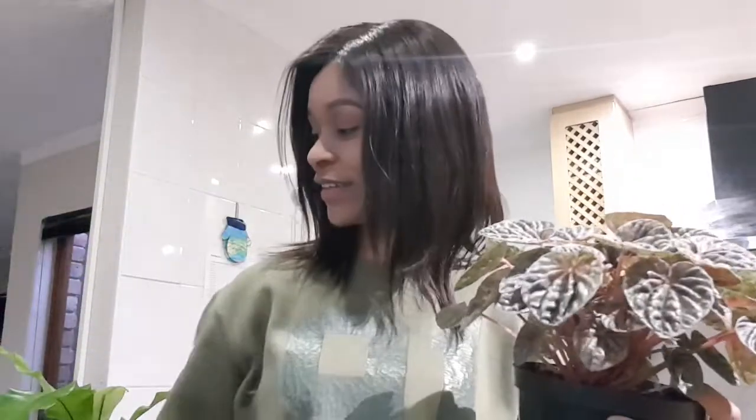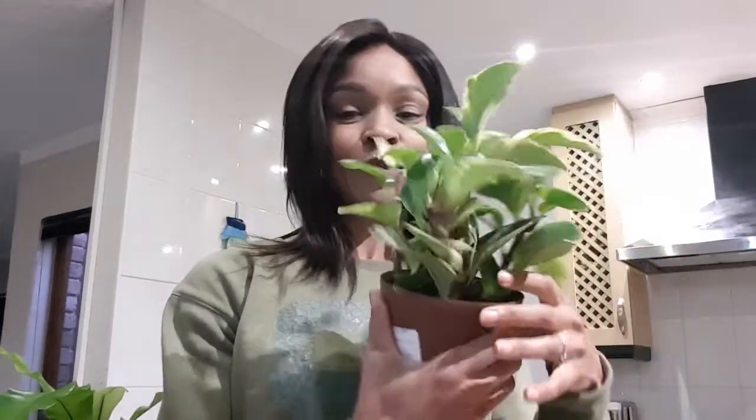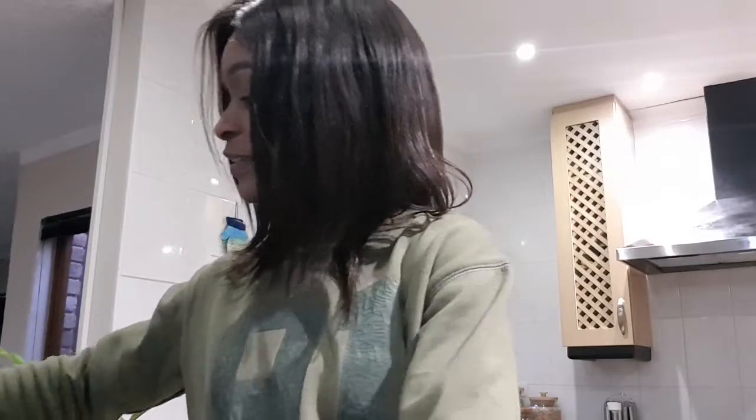I'm welcoming new family members to my plant family! I've got three — I call them twin sisters, the three peperomias. Welcome, welcome, welcome! They're gonna be very happy here, happier than where they were. Welcome my baby rubber plant, welcome home! And welcome my new Philodendron. I love it — I've seen this plant full and I'm sure we'll get there!